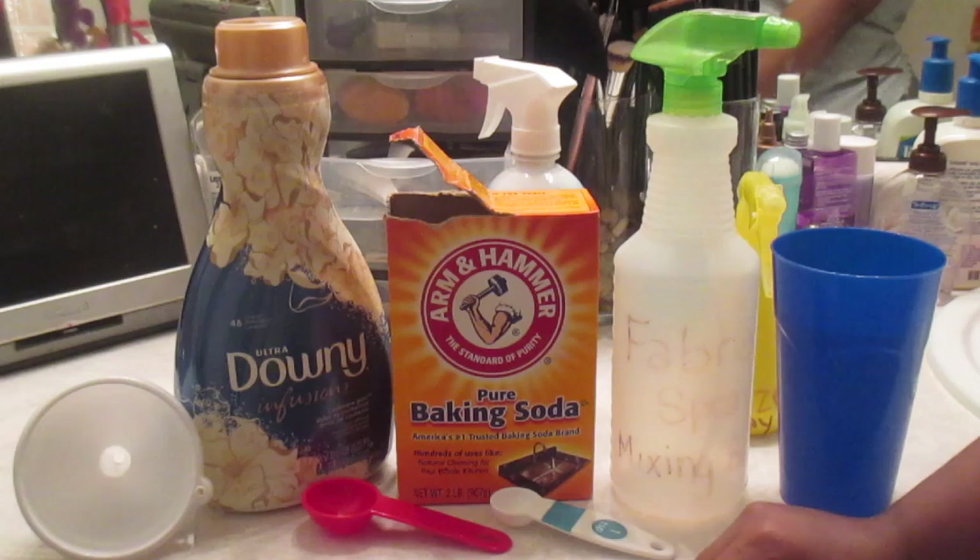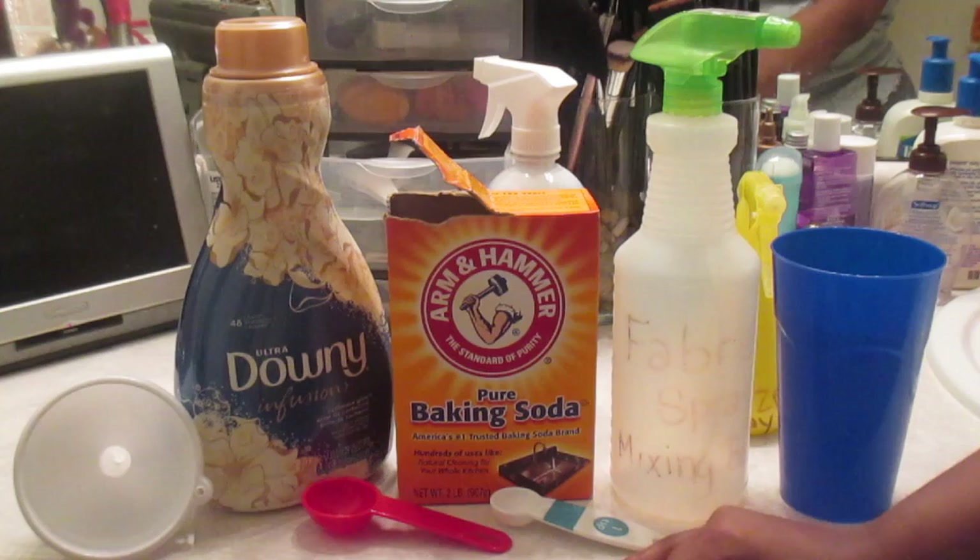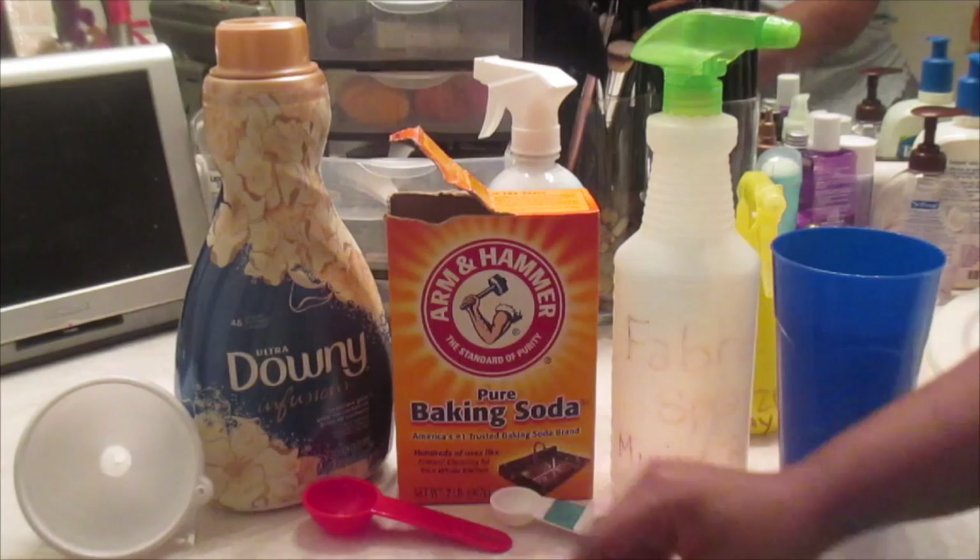If you know anything about Febreze, it runs $4.99 up to $6 in some places. This recipe right here is going to save you a lot of money, and it's effective — it does exactly what Febreze does.